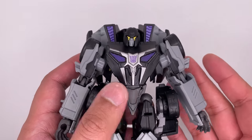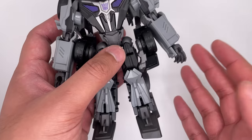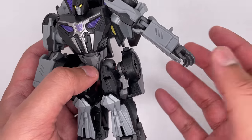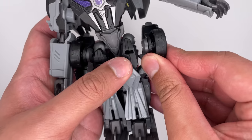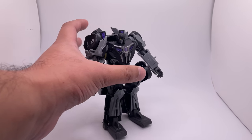Now that we've opened up the figure, I can say it's not that great. He feels a bit bulky and these pieces over here are very annoying — I feel like they get in the way of the arms. The connection is just way too loose, so it doesn't matter. He's also kind of back heavy.